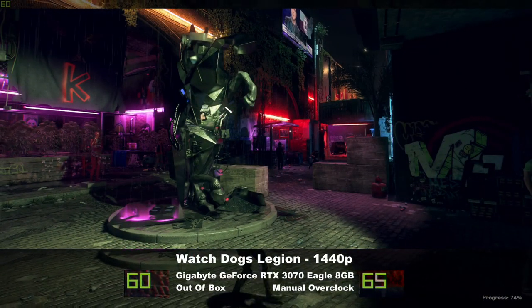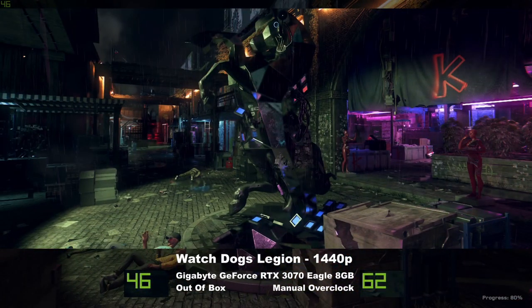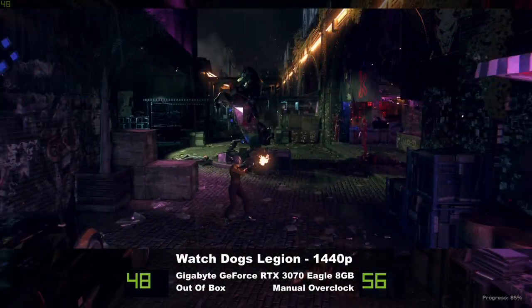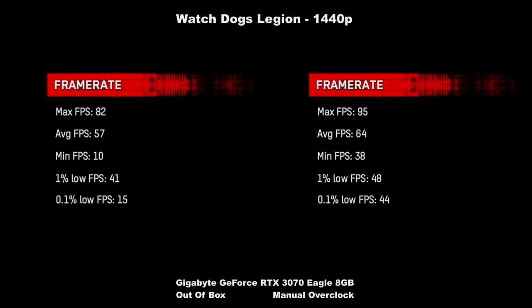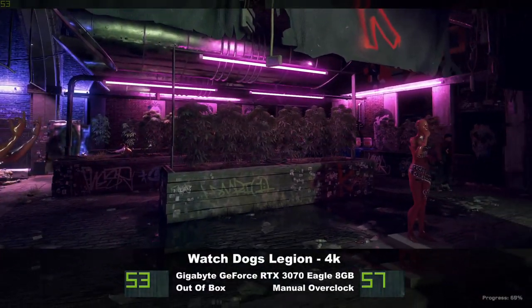Rather more importantly than math is the real difference this makes in games and how they run. So in Watch Dogs Legion at 1440p maxed out settings and high ray tracing settings, the max jumps up an extra 10 FPS, which is very nice. But we were already over 60, which is enough for this game. The big difference here is cleaning up the lag spikes on the minimums, going from 10 FPS at stock clocks to 38 FPS minimums on the overclock. Huge difference and much smoother gameplay. And it took the overall average to above 60 FPS instead of just below.